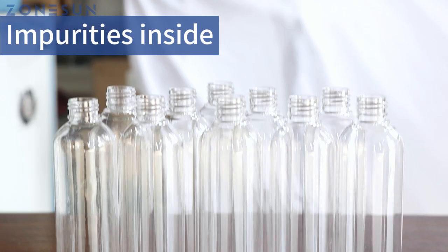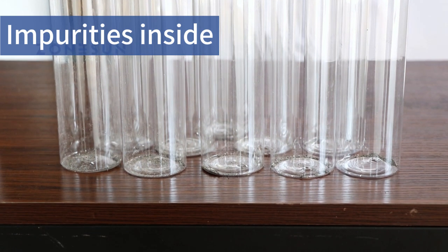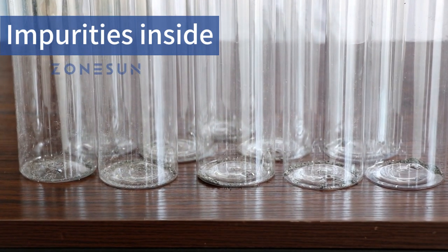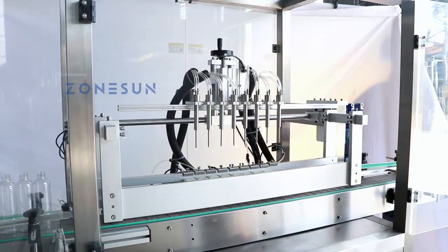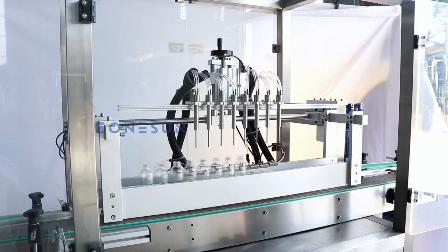Welcome to our demonstration of the amazing bottle washer. We start by introducing bottles that are contaminated with various impurities, such as dirt and residue. The bottles are smoothly transported on a conveyor belt, ready to undergo the cleaning process.